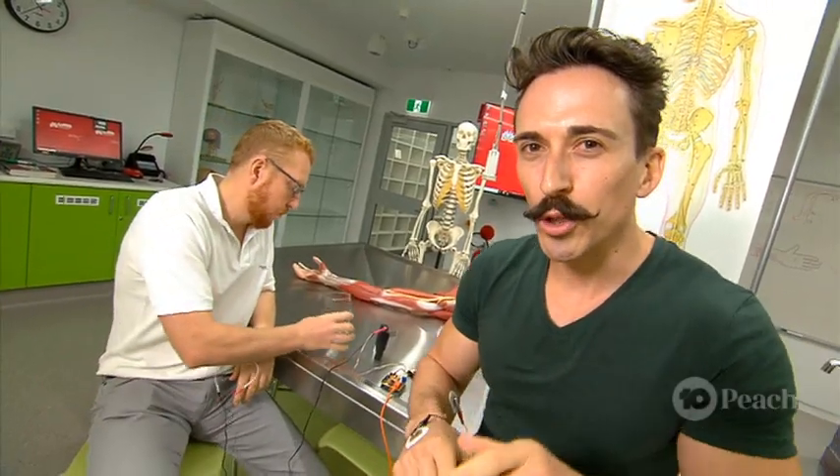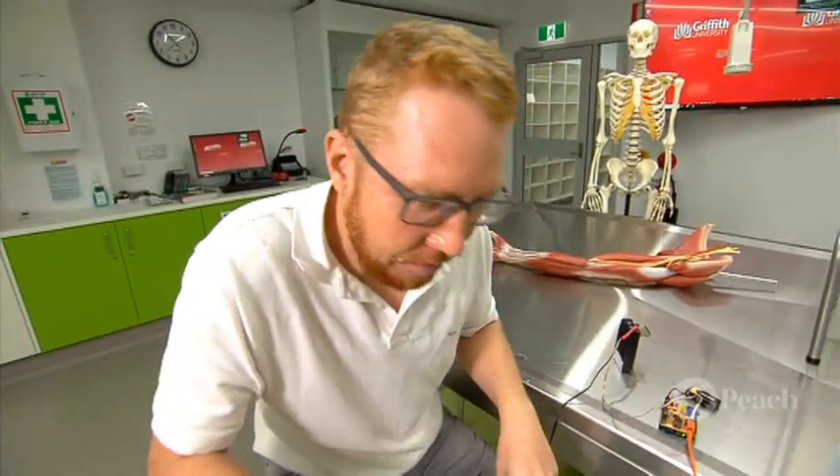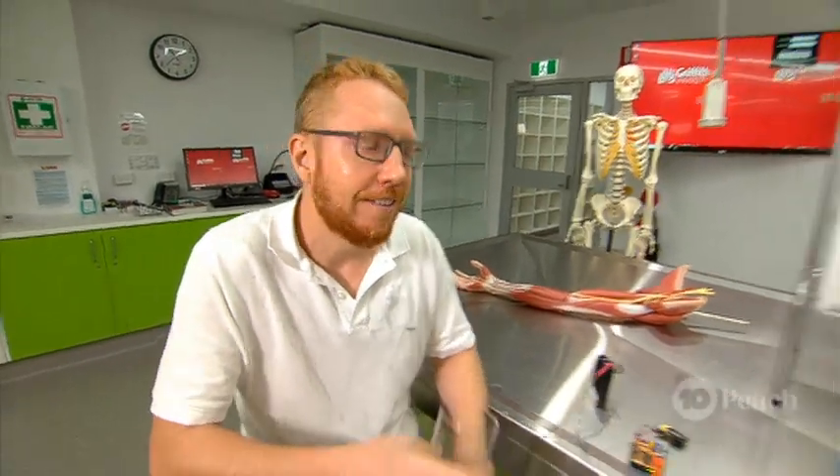Now I'm going to show you the real power of the human mind. I'm going to contract all the muscles in Matt's arms. Watch. Now that's the power of the human mind.